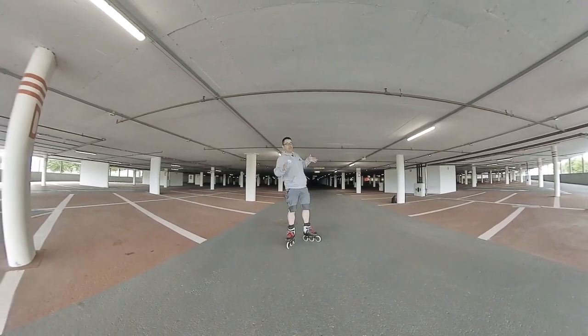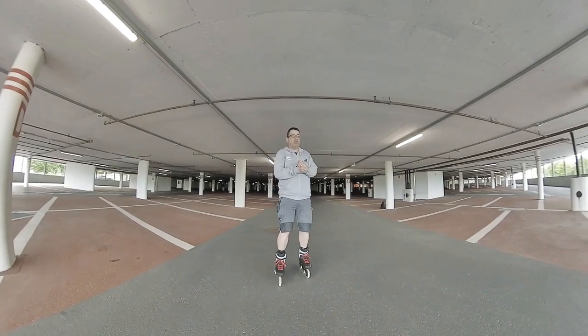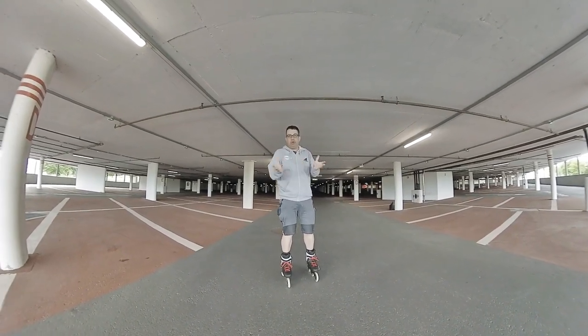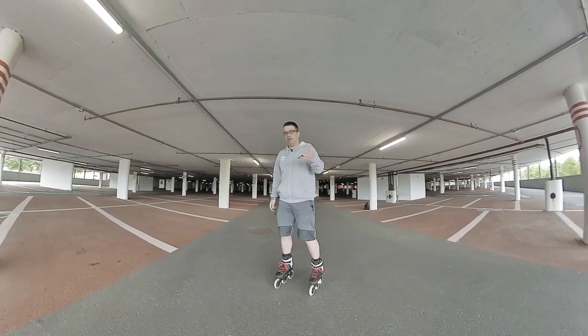Hello, today we are going to learn something different about downhill sliding, just to have some fun with skates. Some call it mushroom blading, freestyle — it doesn't matter as long as you're having fun.